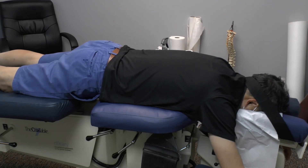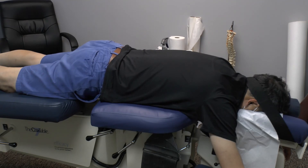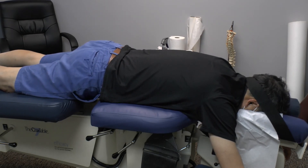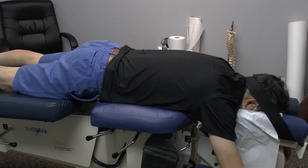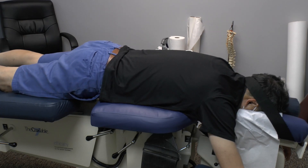Preceding this, Cox Protocol 2 was performed at the C6-7 level, and the upper thoracic area was also treated with Cox flexion distraction decompression Protocol 2. Following this, we are going to mobilize and manipulate the upper back T3 through T5-6 into extension.